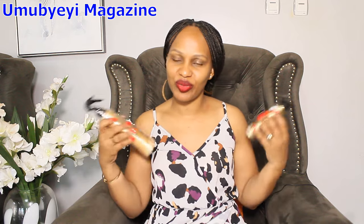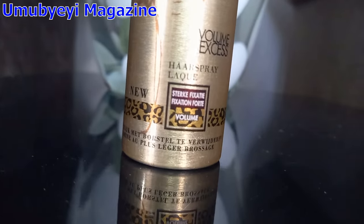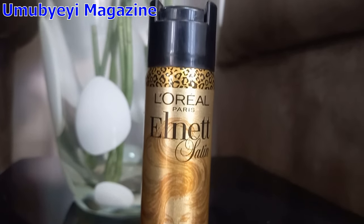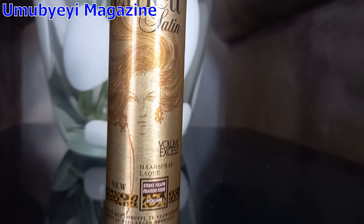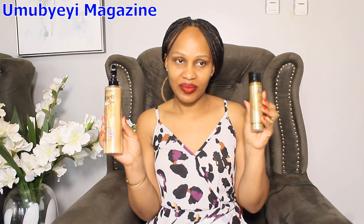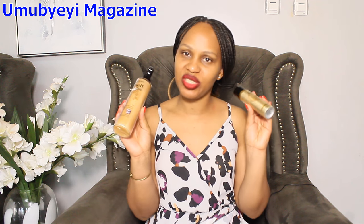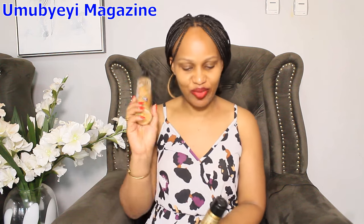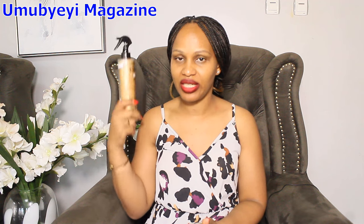If you have a spray, you can spray it. This is the same thing that you can use in the same way. You can use a spray for that. It is a very good idea to protect the skin. We have to spray it. This is the water to protect the skin.